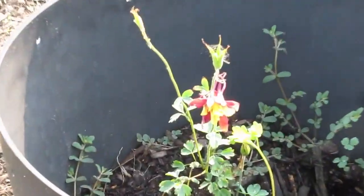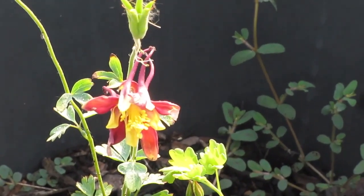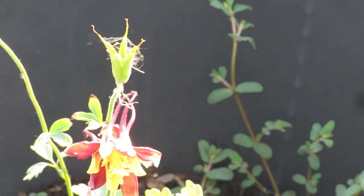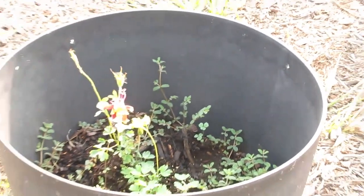Let's start off with this columbine here. Every time one of the flowers dies off, another one opens up shortly after. They only bloom for a couple of days. I don't know if it's the heat or if they're supposed to — this is the first time I've actually gotten them to bloom, so this is kind of new to me.